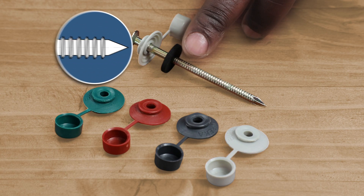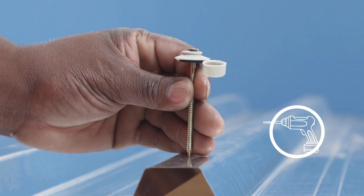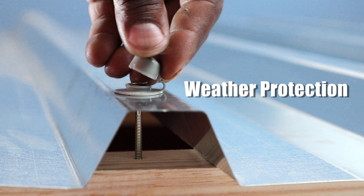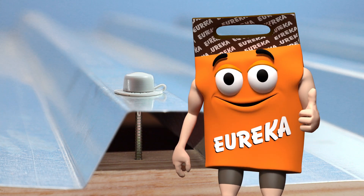Depending on your roof, the nail is serrated for a secure grip. Slide the washer and cap on and get ready for action. The sharp point goes through the sheeting effortlessly. Finally, close the cap tightly for a watertight seal. No drilling required.